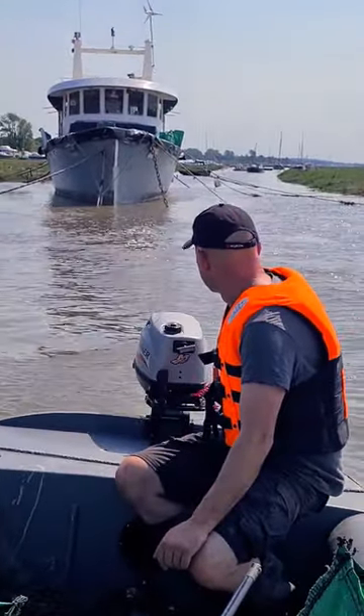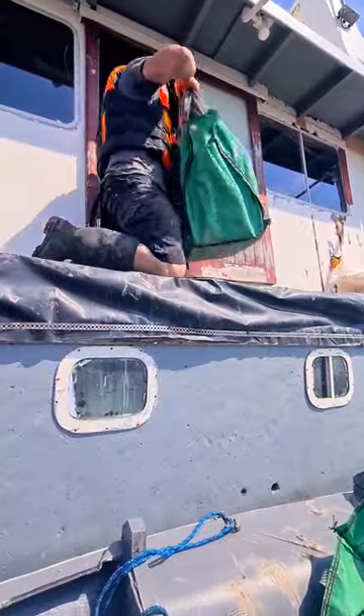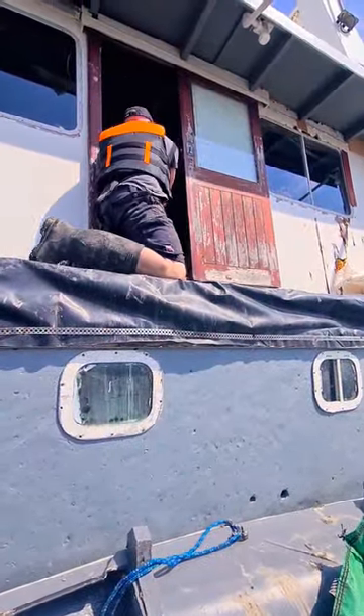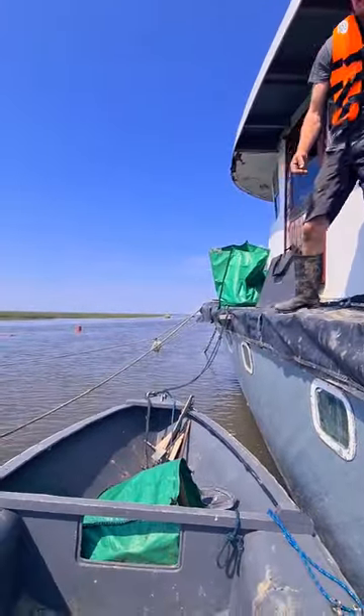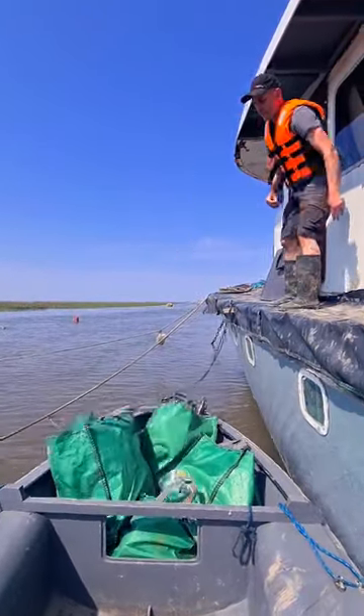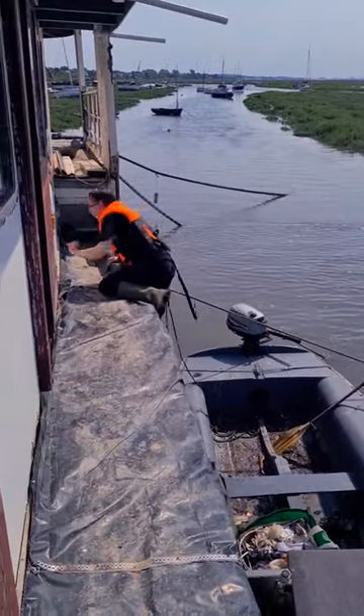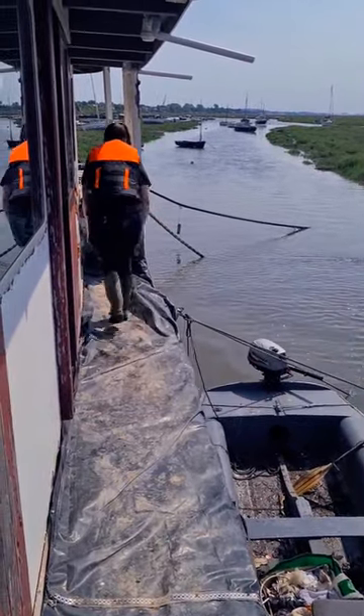Then we have to navigate all our mooring lines, get all the stuff onto the boat that we need to take on, and get all of the rubbish off while we're here — and we're done. Oh, that was hard work.